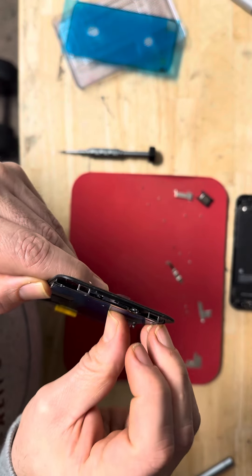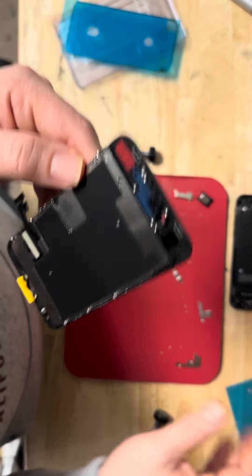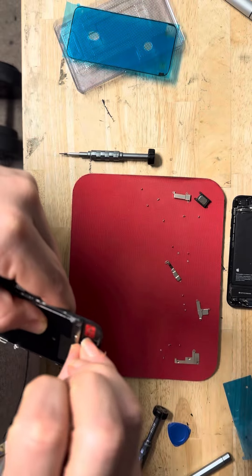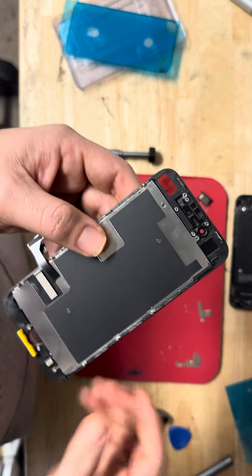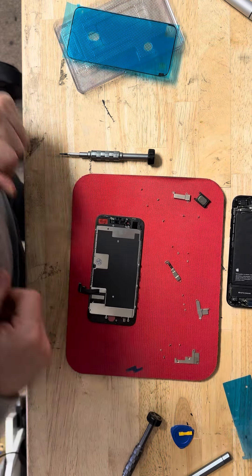I like to pay an extra 50 cents and get my screen with a tray — it's faster and saves me some time. Okay, the screen is ready now.